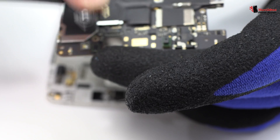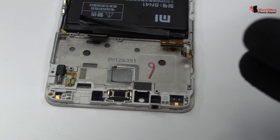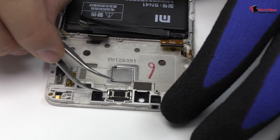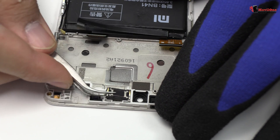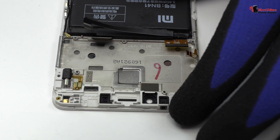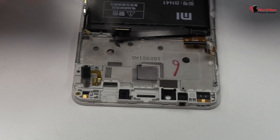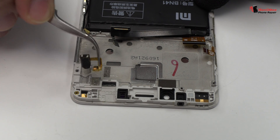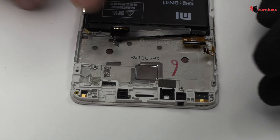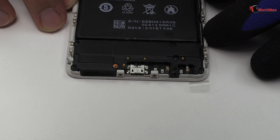We disconnect the front camera. Now we remove the earpiece speaker. We release the vibration motor, which is attached to the middle frame of the screen.